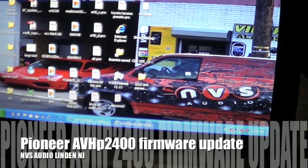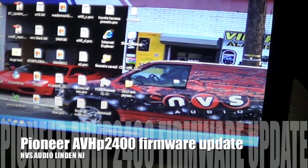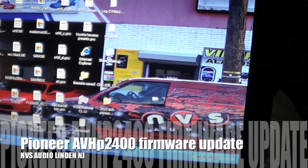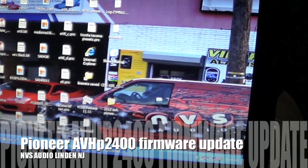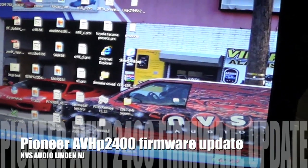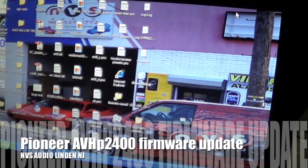How you doing everyone, this is Carlos from NVS Audio. I've gotten a lot of emails from you guys having trouble updating the Bluetooth firmware on the AVHP 2400 BT, 4400 BH, and the 3400 BH. So I'm going to do a really quick video on how to update the firmware using a Windows XP computer.